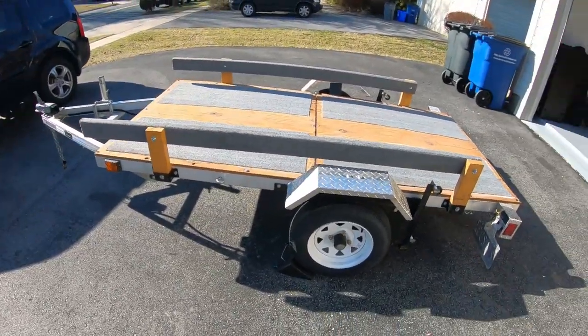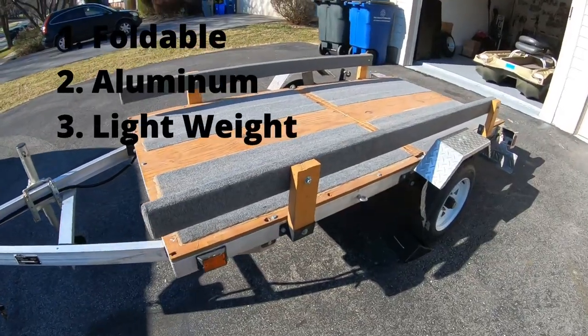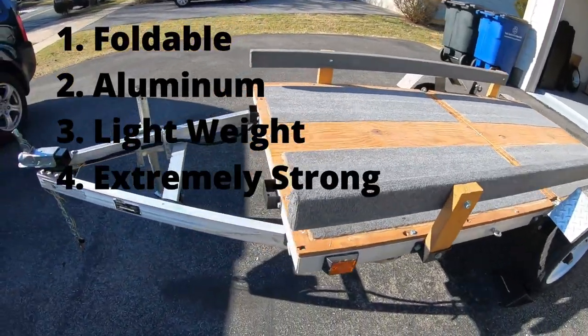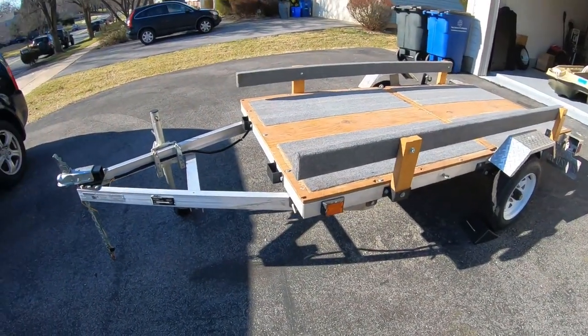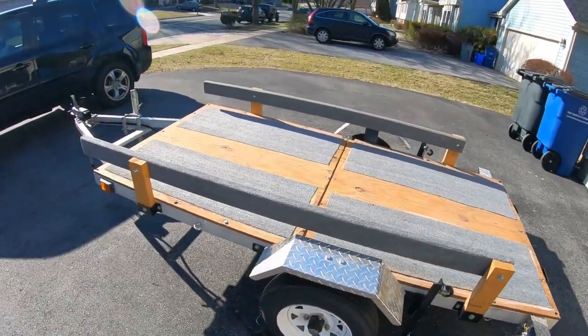What I do like: it is foldable, it's all aluminum, I love the fact that it's lightweight, very easy to tow, and it's extremely strong — very, very sturdy. I actually jackknifed this once. Wasn't paying attention right in front of my house, the trailer hit my car, and my car took all the damage while the trailer was 100% fine.